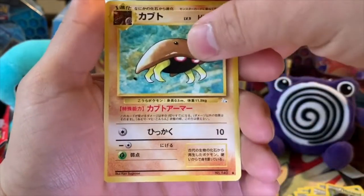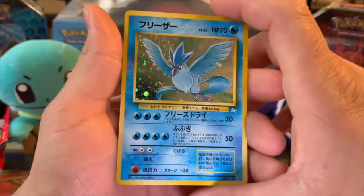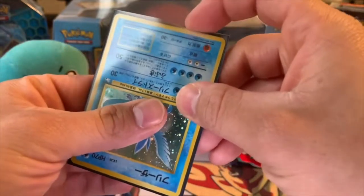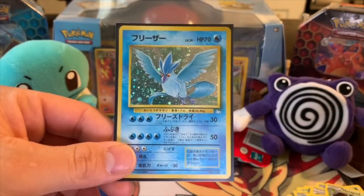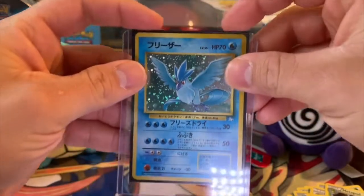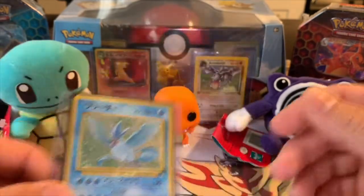And this is going to be our Holo Rare. We got a Holo Rare Articuno! Wow — that card is beautiful. I was not expecting to pull an Articuno. This is one of the cards you want to pull from this set if you're ever opening up Fossil cards — along with Dragonite, Articuno, and I believe the Lapras is actually pretty rare. The Haunter Holo Rare is also one you want to pull. But look at this Articuno — this is beautiful, guys. This just brings me back to when I was a kid.